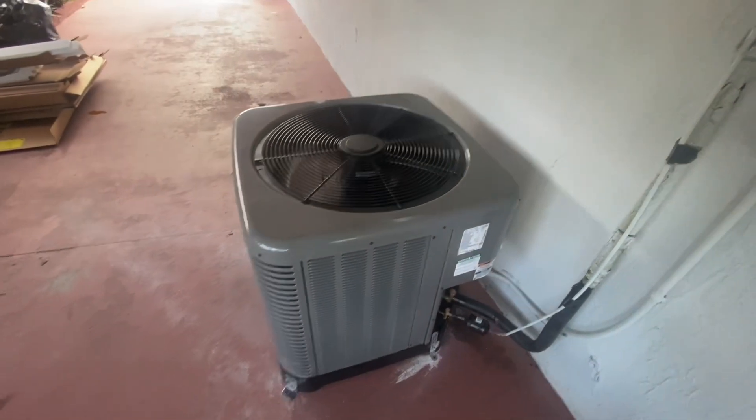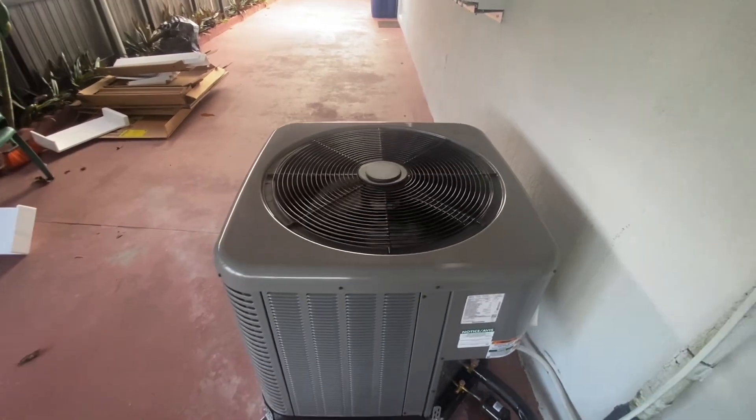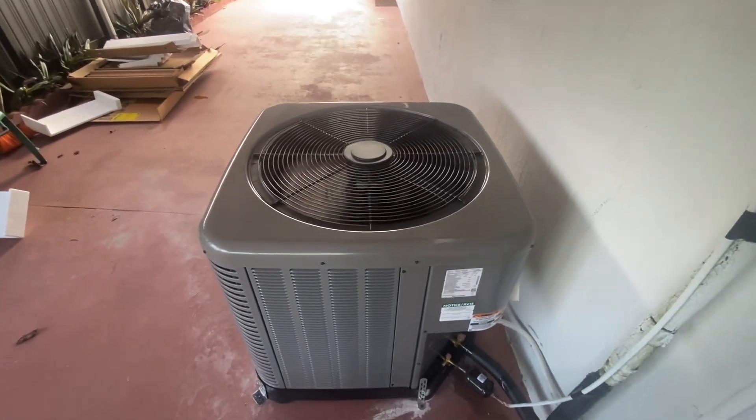To my surprise, this has an LG scroll compressor — this is the first Rheem I've ever seen with an LG scroll compressor.